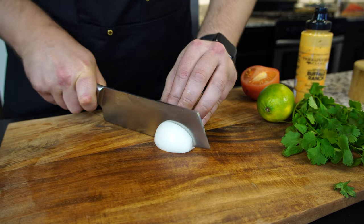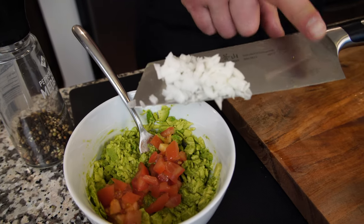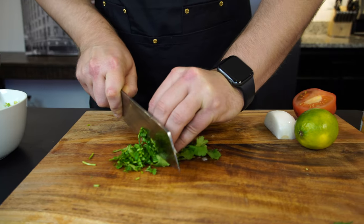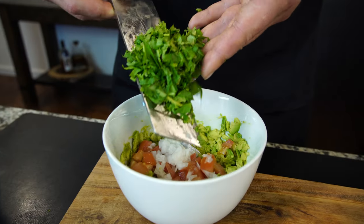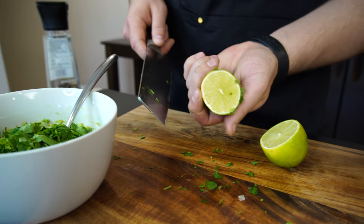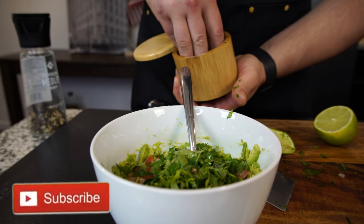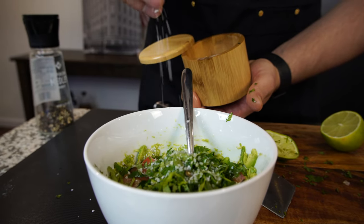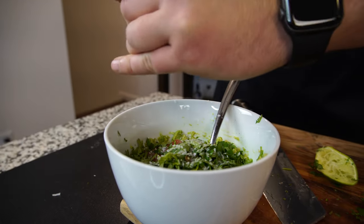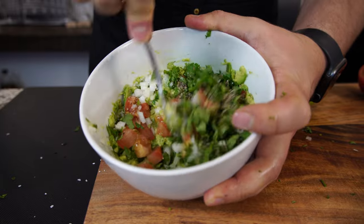We're going to use about one fifth or so of onion. And cilantro — chop this one fine. About one quarter of lime. Mmm, fresh — all of this deliciousness. Salt and pepper. Now our guacamole is ready.